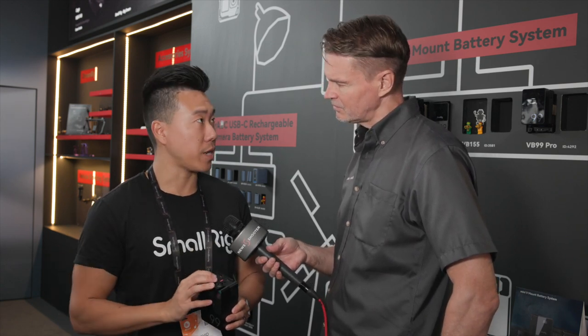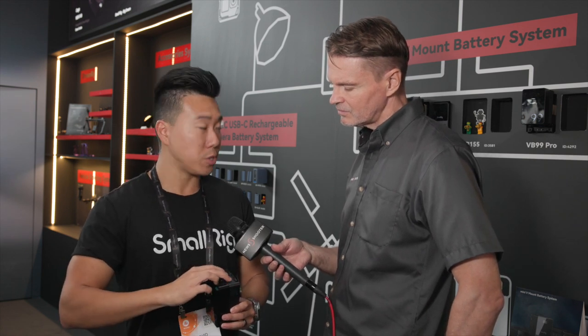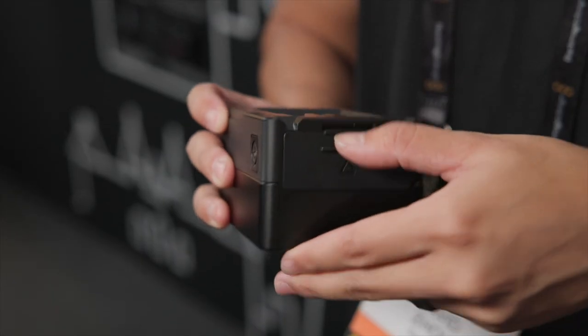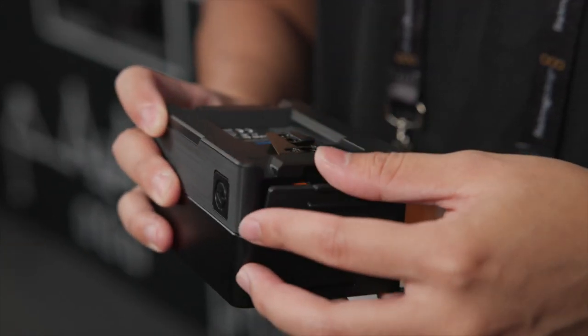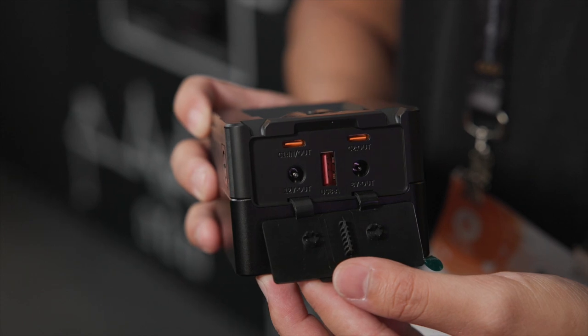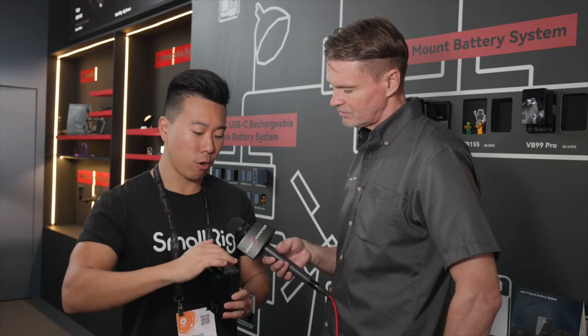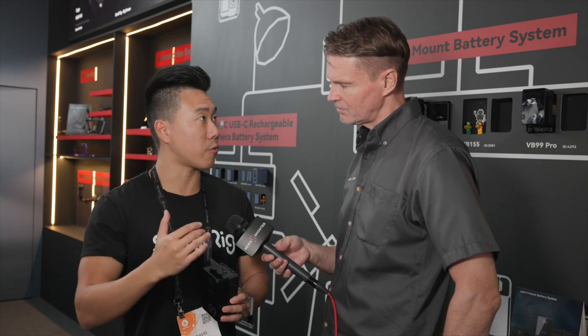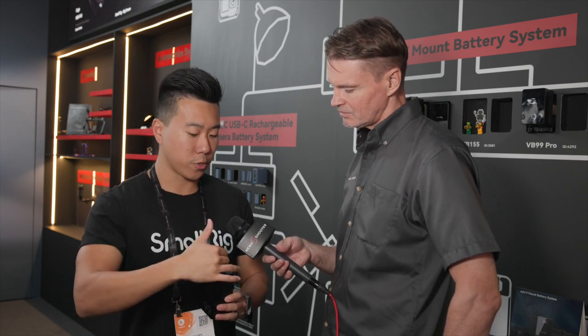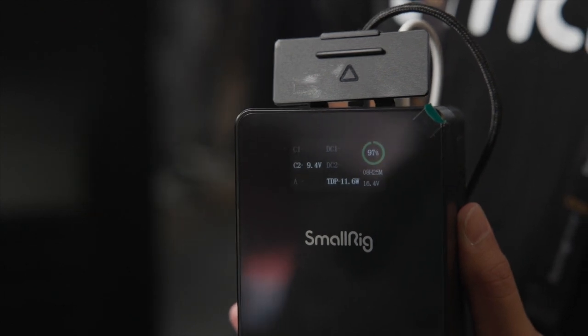Two things have also changed with the connectors. We've got one additional port — now we have two USB-C out ports, a USB-A out port, and two barrel plug ports: an 8-volt and a 12-volt out. One of the nice things about the updated Pro version is that all of these ports can now concurrently deliver max wattage out, so if you're using all of these ports, you're still getting max draws at each individual device you're powering.